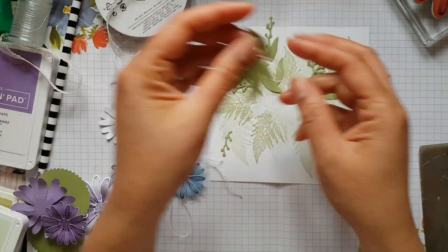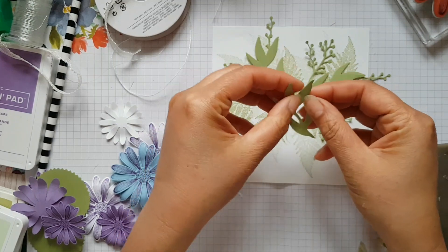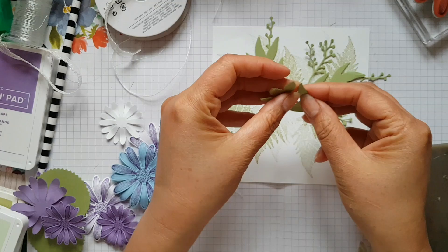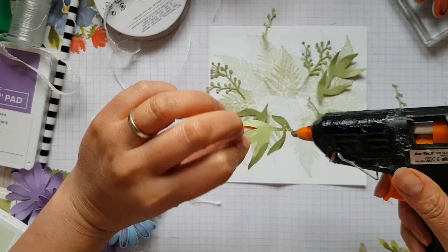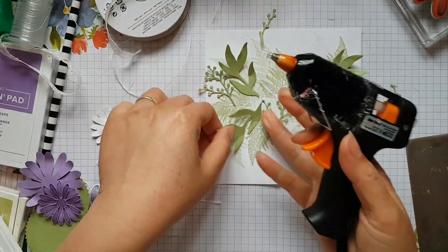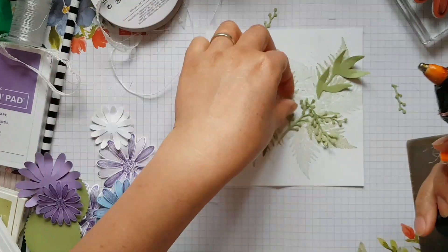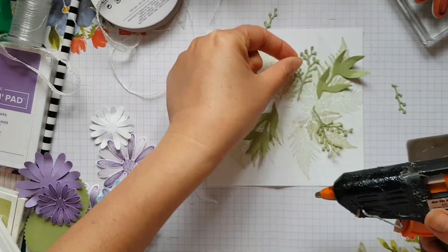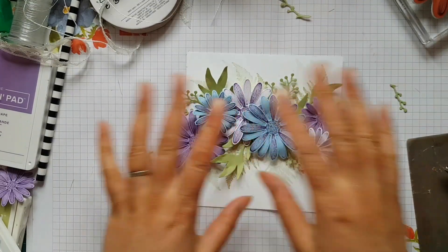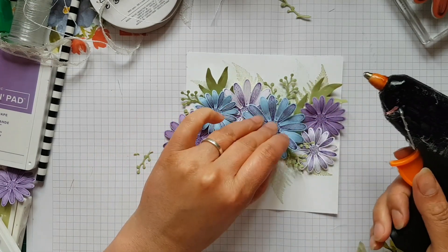To create some extra texture in the leaves, you can use your fingernails to put some extra creases in, or you can use some tweezers — whatever you prefer. I've laid my daisies on just to get an idea of how I want to stick it down, and now I'm going to start gluing it all together.